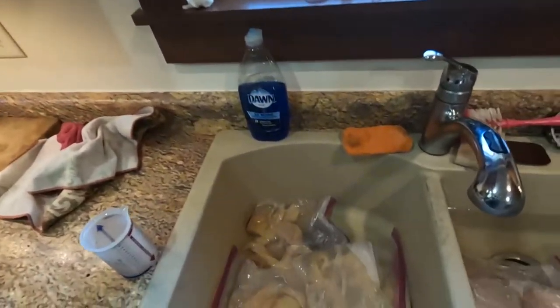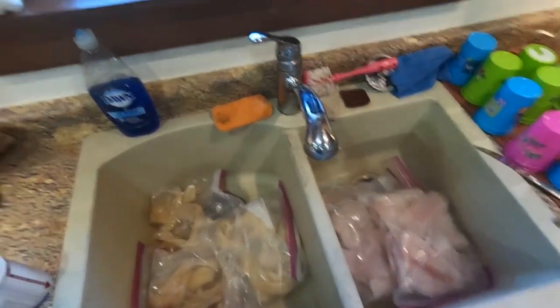Hey, big gumdrop back at it again and today we're back in the kitchen cooking up some walleye. So actually that's the pike and that's the walleye. I'm gonna show you guys how I'm going to prepare it, do the breading and all that good jazz, and we're gonna go throw it out in the fryer. So let's go.